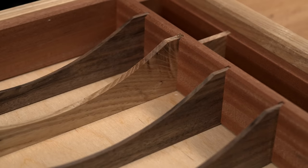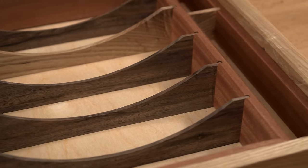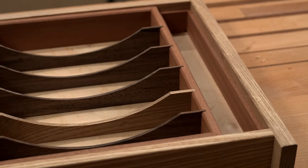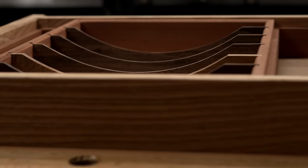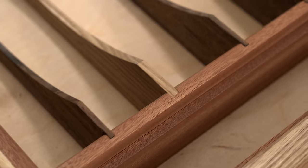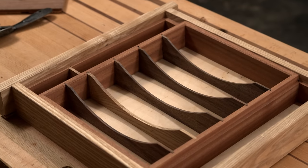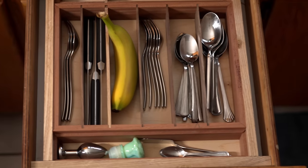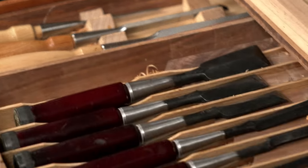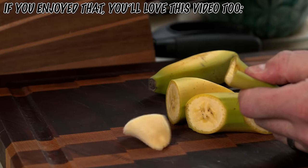I'm running on the assumption that everybody likes a tidy drawer as much as I do. Let me know down in the comments if you enjoyed this little project and if you end up gifting it to a loved one this season. I'd love to know if, unlike cutting boards, they found this ugly enough to actually use. And it doesn't have to just be your silverware drawer — I love it for my pens and markers, my chisels, and all throughout my favorite tool chest. Appreciate your time and don't forget to hit subscribe on your way out. Catch you in the next one. Peace.